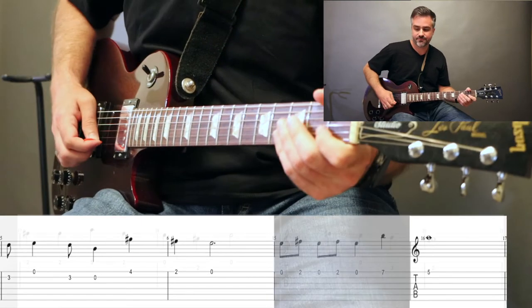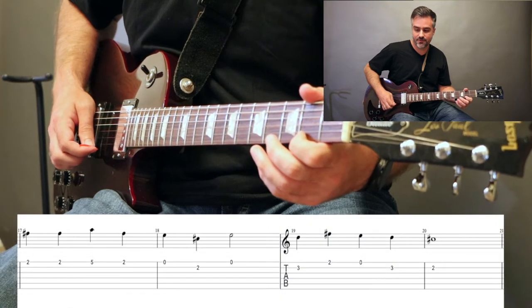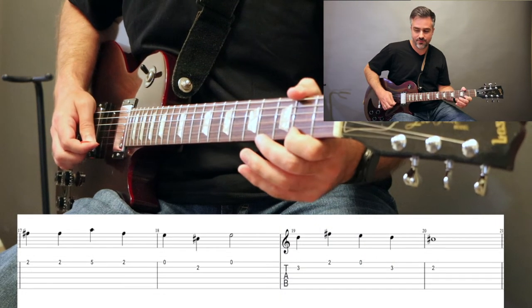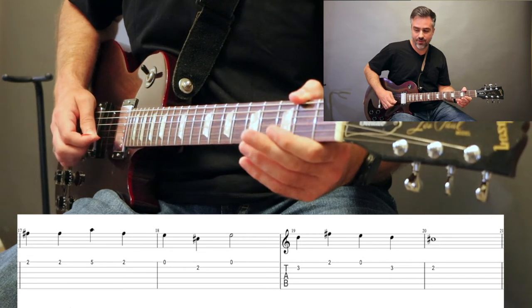Here's the next section. We're going to play 2, 2, 5, 2, open, 2, open.